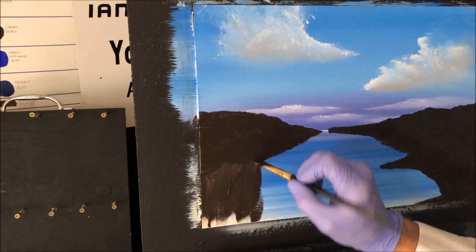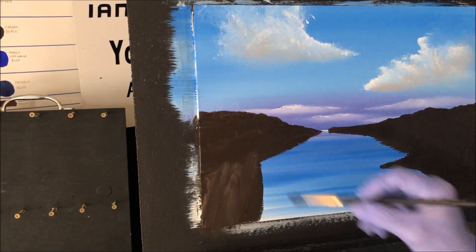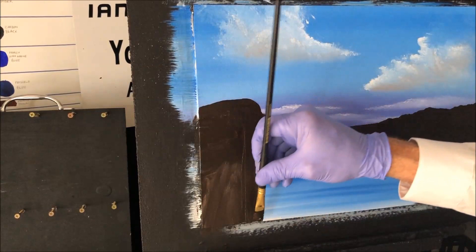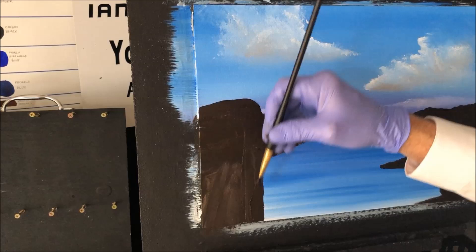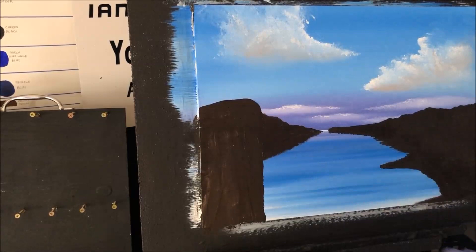I'm just blocking in this other side with the burnt umber. I don't want too many square corners in my lake — doesn't make them look right. I'm going to put a foreground rock here, coming right in front of that. That's going to be just one big one in front, sitting this one back. Now I'm just going to add the different values in those rocks, and then we'll add the foliage.